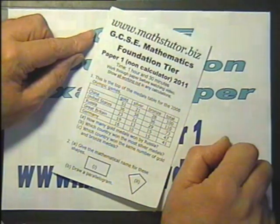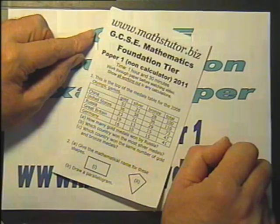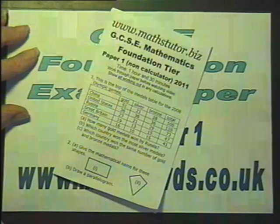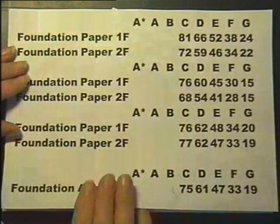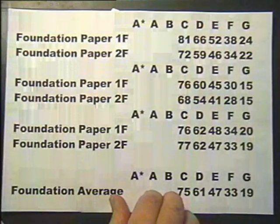As I say, along the way I'll be giving you the marks so you can keep a record of your marks, add them up, and I'm sure you'll be interested to know what sort of grade your exam would be worth. So what I've got here is marks for different grades for different exams — there are actually three different exams here.